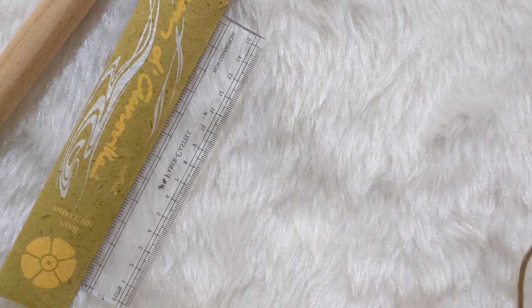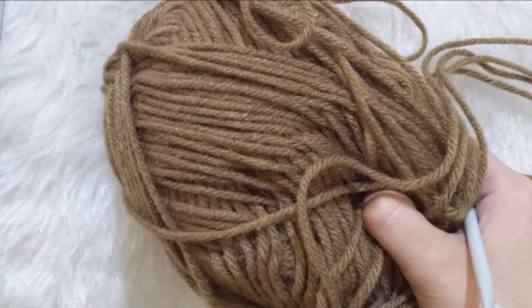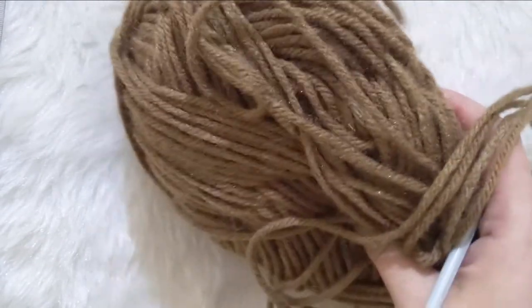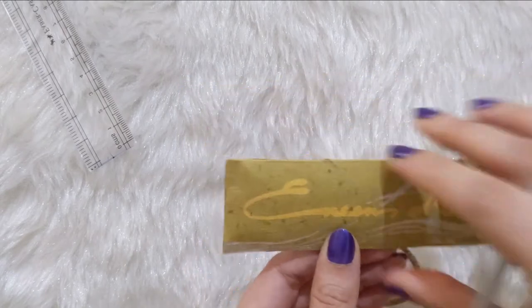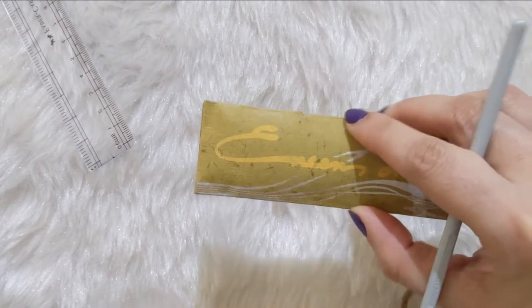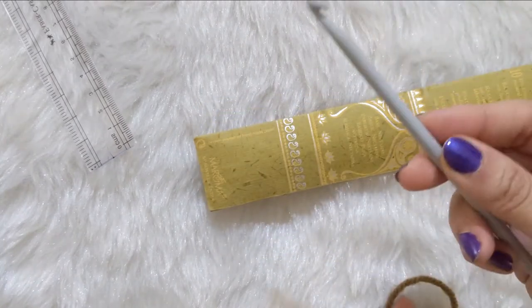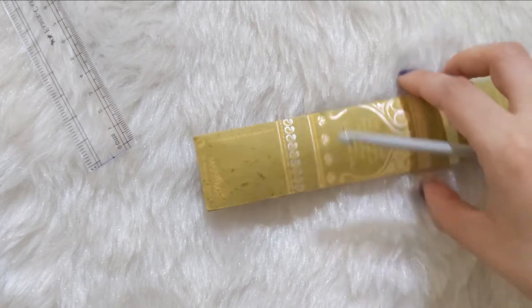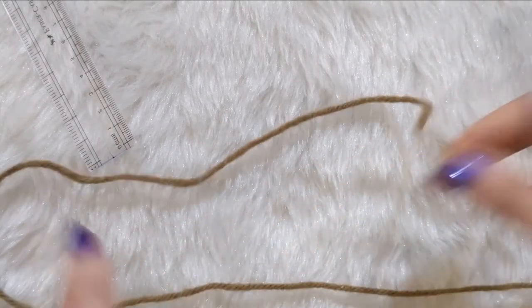For today's tutorial I'm going to use worsted weight acrylic 8-ply yarn. I'll be using something flat that is just a little above an inch, mainly because I'm working with worsted weight, and I'm using a 5mm to 5.5mm crochet hook.